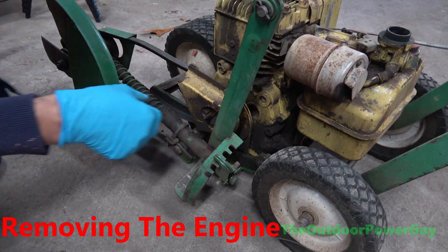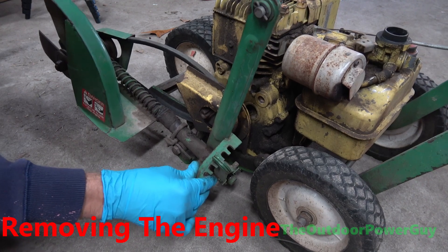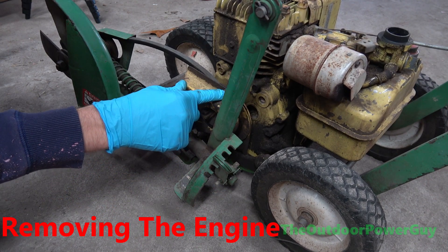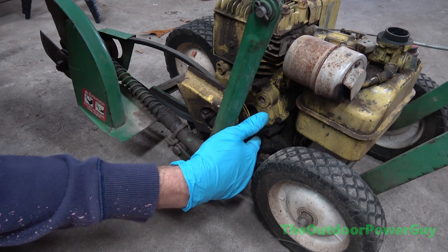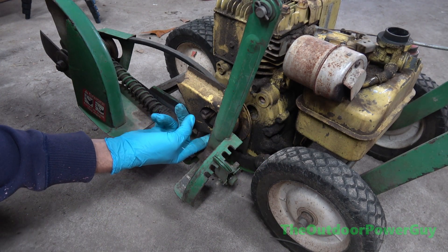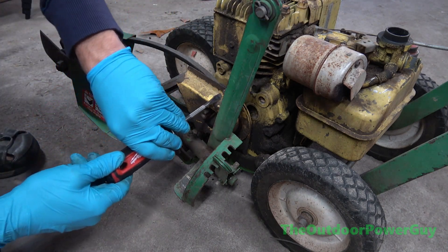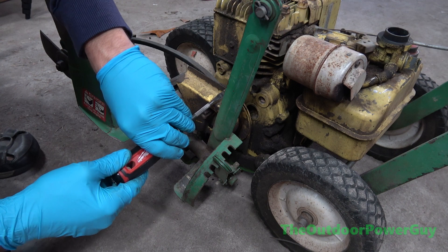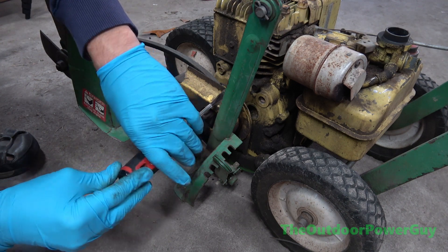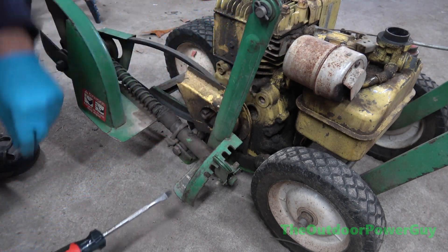Alright, so to get the motor off, obviously got to get the pulley off. This is kind of wore out, or just loose. So it looks like we got a screw here. Probably another screw down here. Yep, another screw down here. I think I can get the proper screwdriver. And this ain't going to be like professional grade restoration — this is just me restoring this to the best of my abilities.